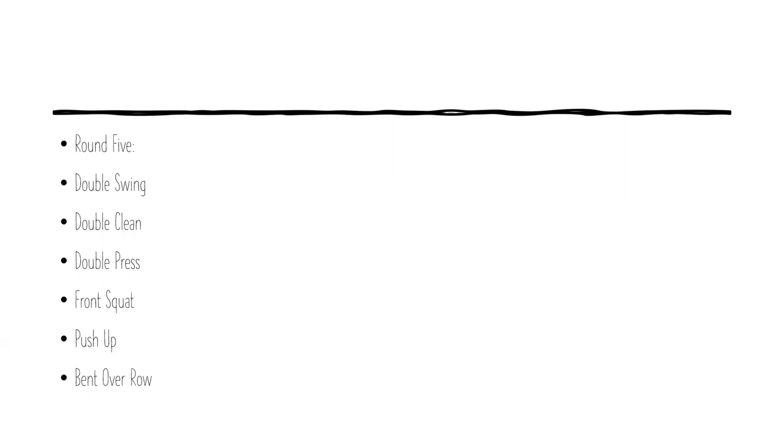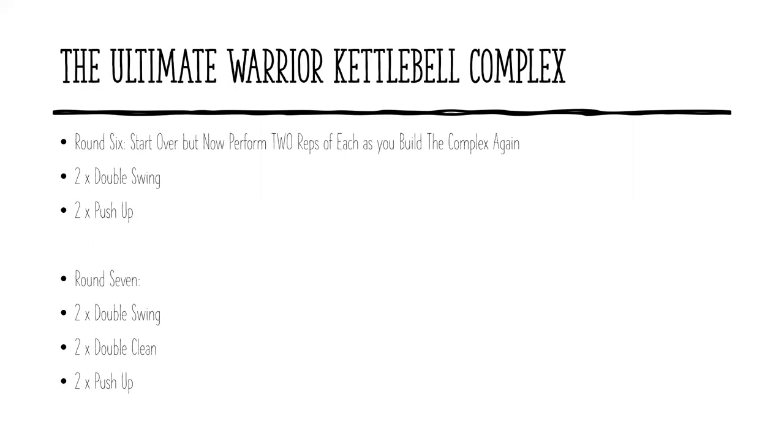The bent over row is a little bit of the exception because it's outside of the bread rather than in it. But that's purposeful — you can think of it as a toothpick holding the sandwich together. So this is the complex in its entirety — what we're working towards building. The two pieces of bread from the start are the double swing and push-up, filled up with double clean, double press, front squat, and the bent over row tacked on at the very end. If you just did that and repeated it two or three times, that itself would be a phenomenal workout. But that would not be the Ultimate Warrior workout. Once we get to the full complex and run through all six exercises, we're then going to start over — but now doing two reps of each.